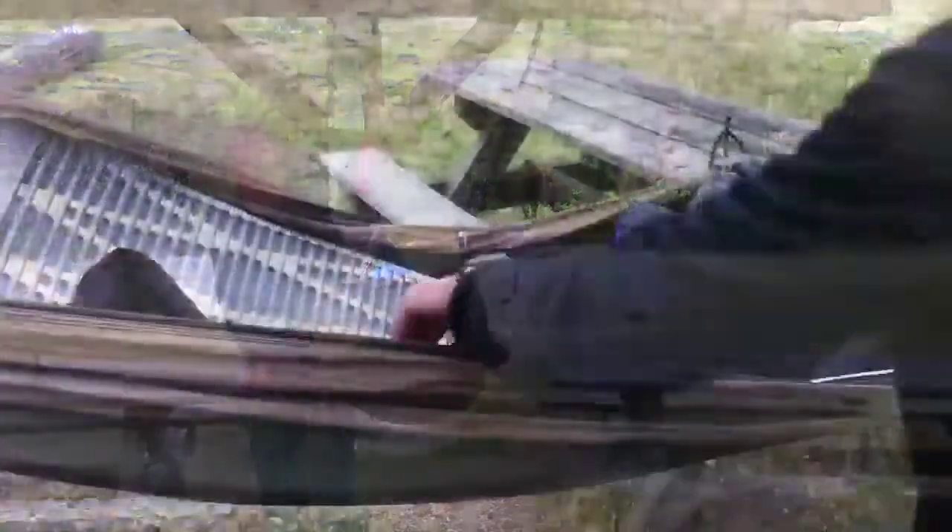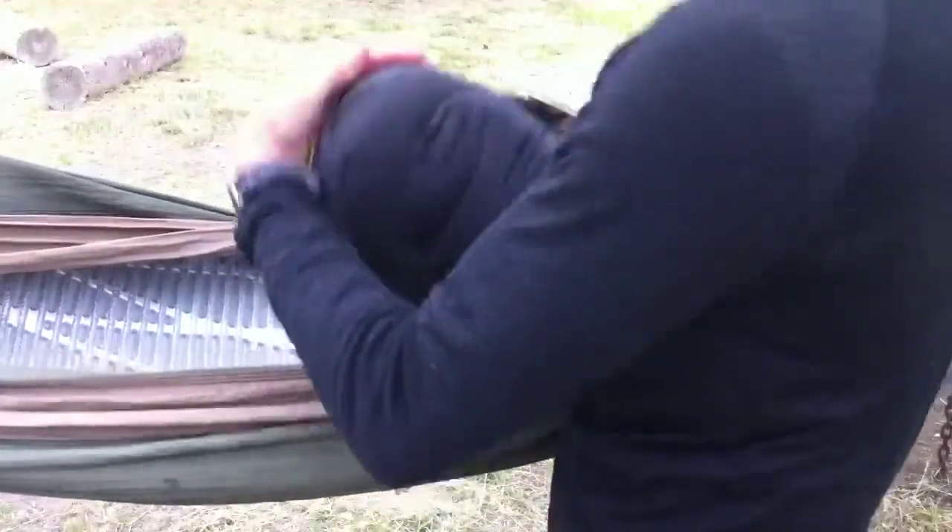Folded and rolled without coming close to the ground. Also my sleeping bag — I can stuff that into its compression sack without it ever coming out of the hammock.